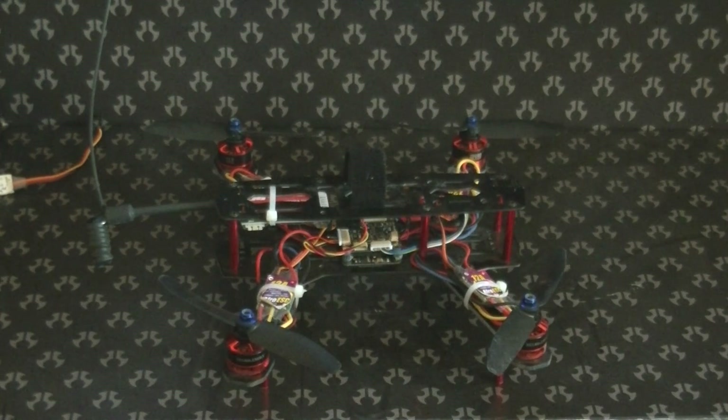Hey Dr. Drone, making a quick follow-up video on the HK Pilot Master Set, which is actually called the APM 2.7.2 I believe now.